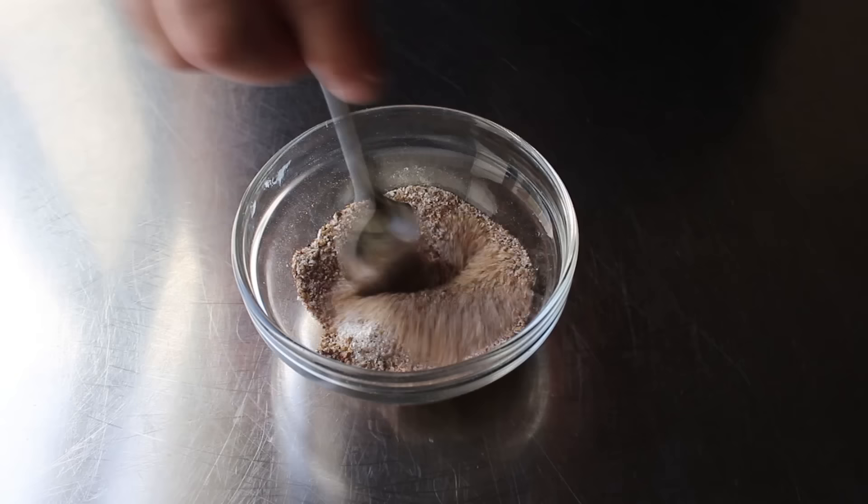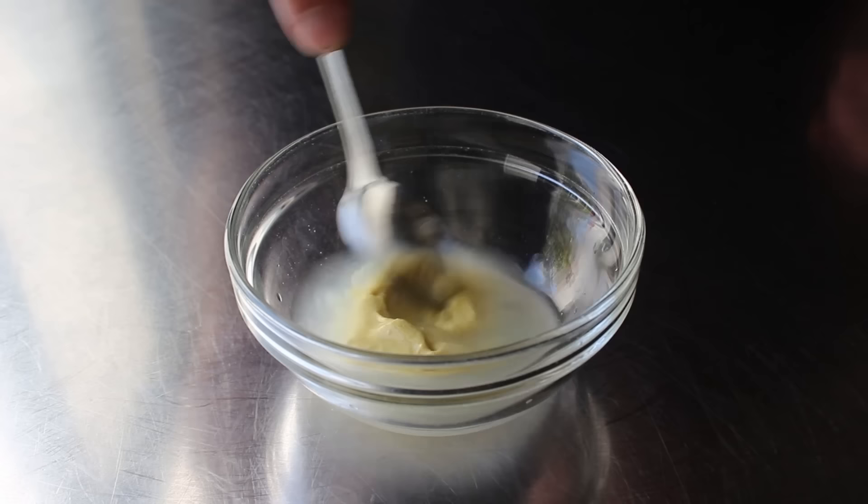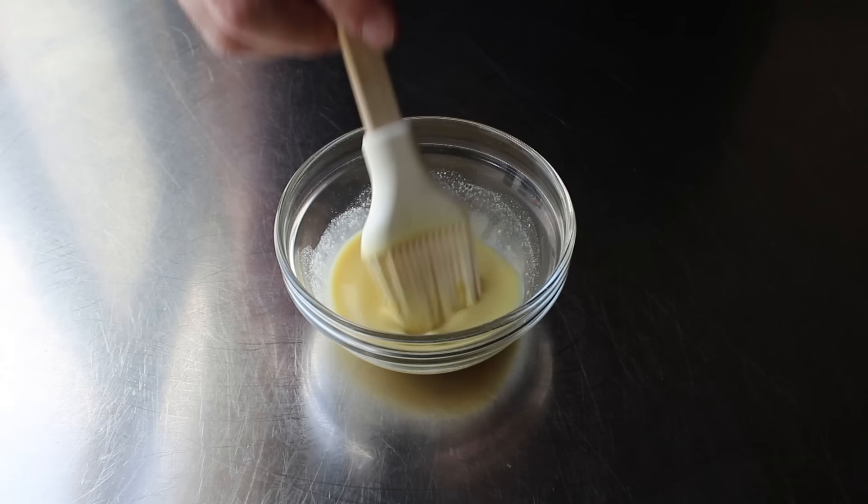By the way, we call these things rubs, but as you'll see, they're really actually sprinkles, since that gives you a much more even coating. The only other thing we need to do is stir together a little bit of Dijon mustard with a couple tablespoons of white distilled vinegar. We'll brush this over our ribs so that our Salt and Pepper Rub sticks on a little better, and also that little touch of acidity will help balance the fattiness of the pork.